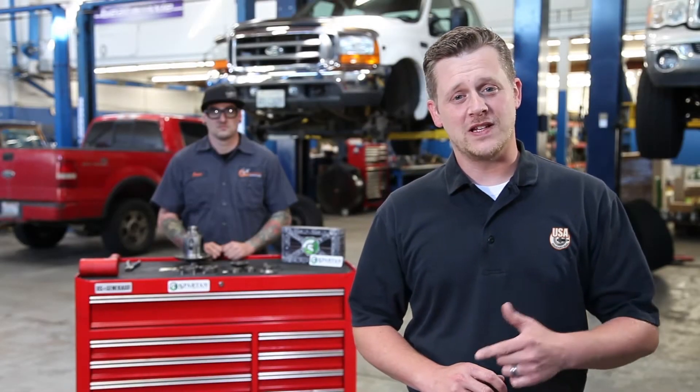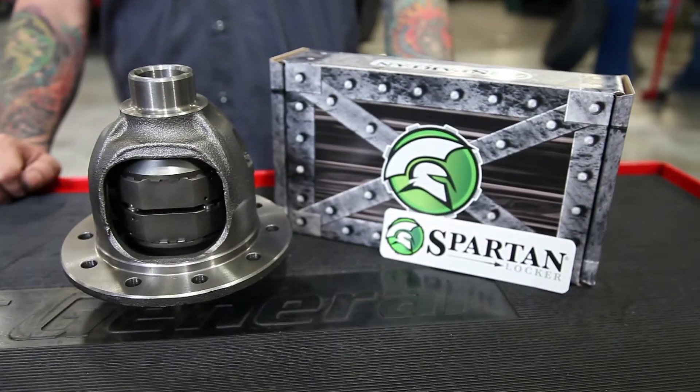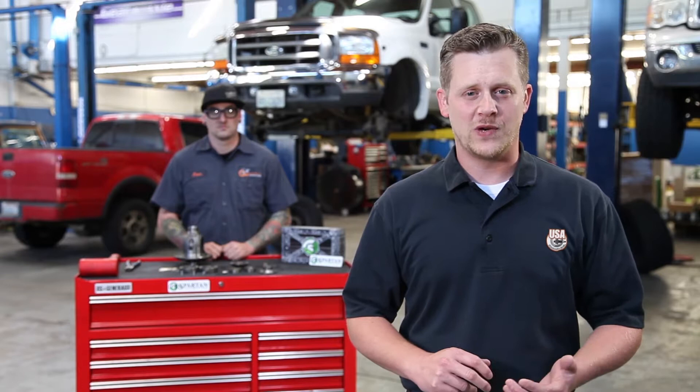Hey, thanks for joining us. Today we're going to be installing a Spartan Locker into this Dana 30. Jason here is going to show us how easy it really is, so just stick with us while we show you some tips and tricks for your installation.